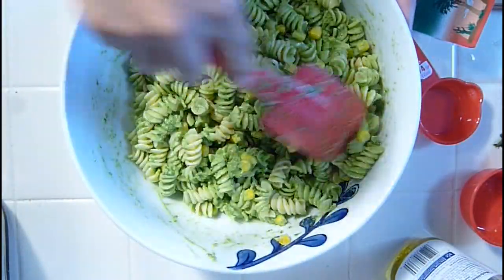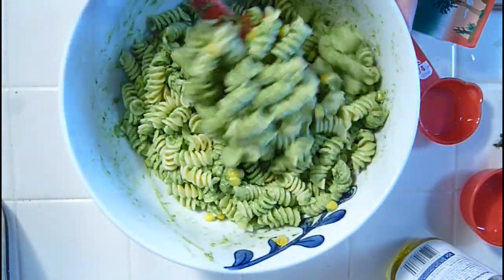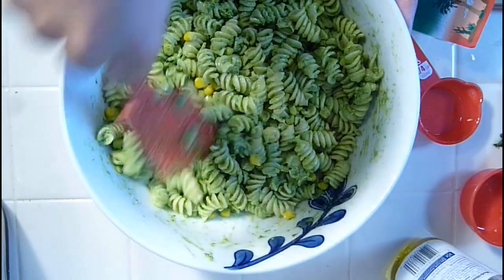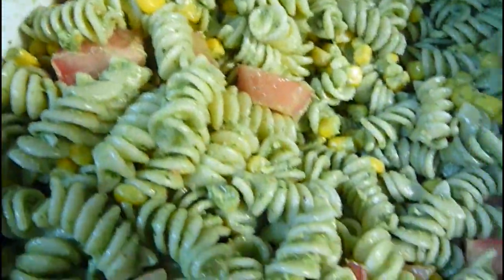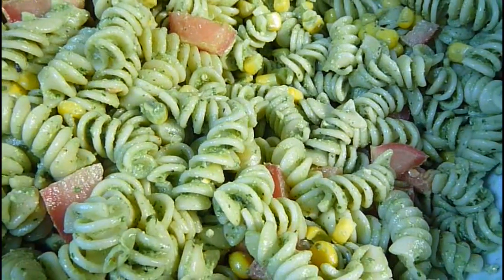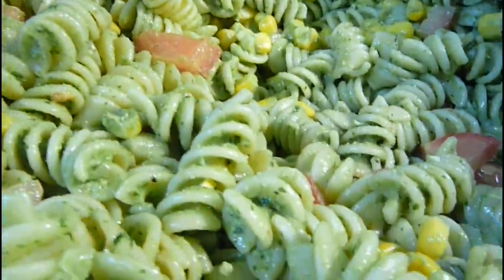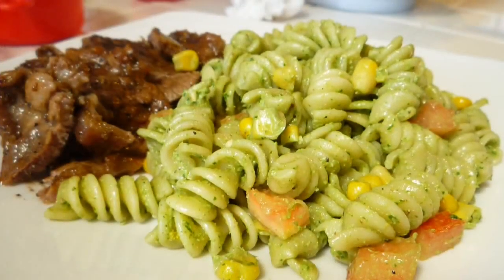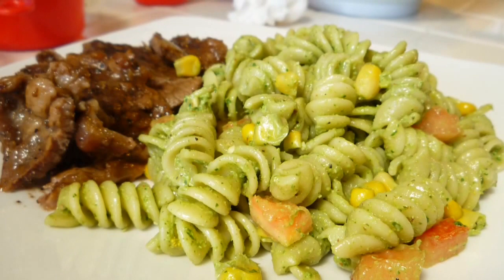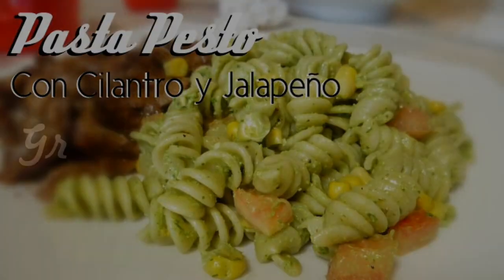Así de fácil se hace, solamente es probar de sal y de pimienta, si le hace falta le podemos sazonar un poco más, pero así es como se hace, así que espero que les guste, cualquier pregunta dejen sus comentarios y bueno pues nos vemos para la próxima. ¡Chau!